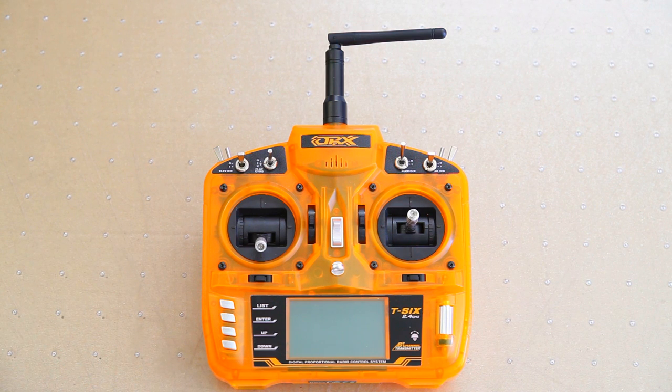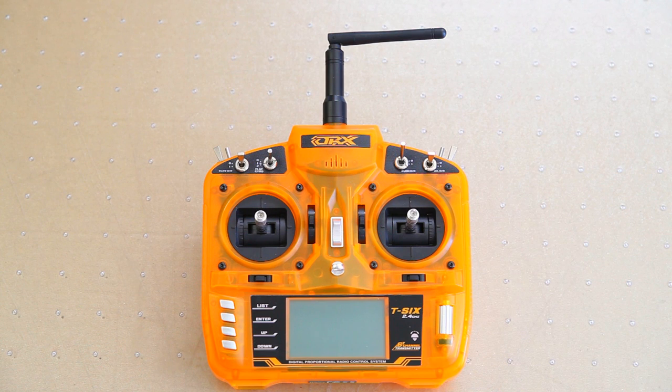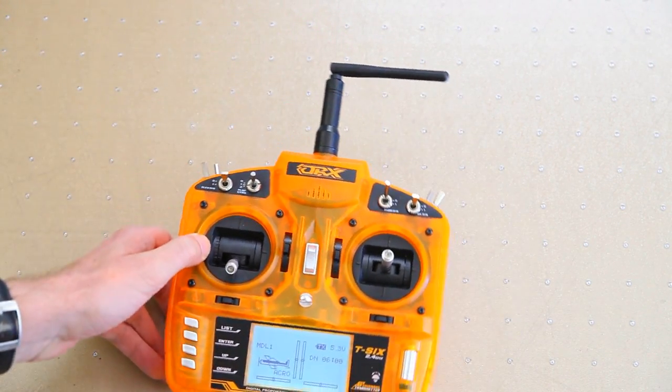You can order the quadcopter without a radio, but I wanted to try this one out. You often see HobbyKing pilots use this Orange RX radio. I've flown the Chaotic four times now and the radio is just fine - the stick feel is pretty nice, there's no apparent slop or dead spot in the center. If you buy the RTF version, the radio comes all set up with no need to mess about in the menus.